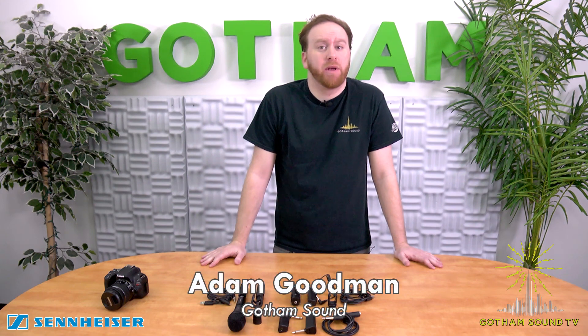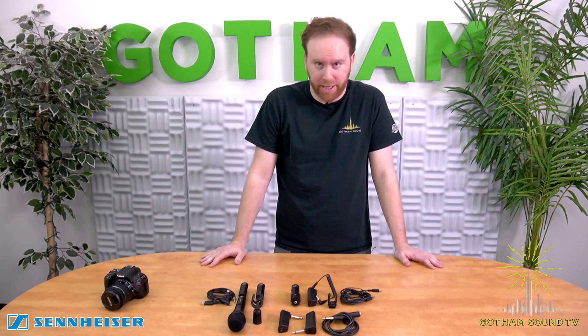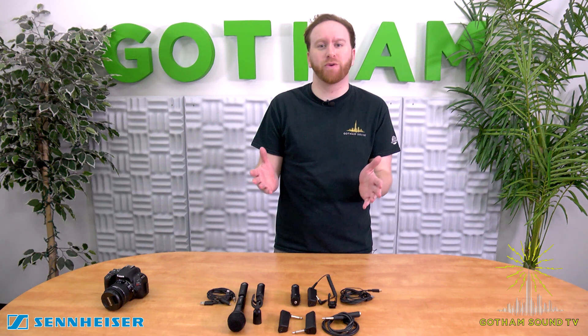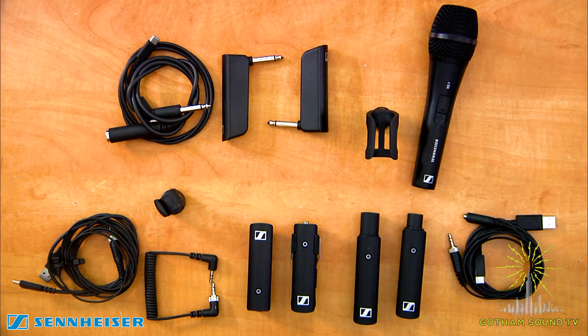Hey everybody, I'm Adam. I'm on the sales team here at Gotham Sound and I'm here to give you a first look at the new XS Digital Wireless System from Sennheiser. People may be familiar with it coming from the music world, but Sennheiser has decided to expand it into the production sound world as well and make it digital, so let's take a look.